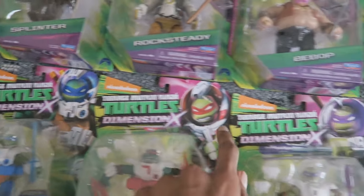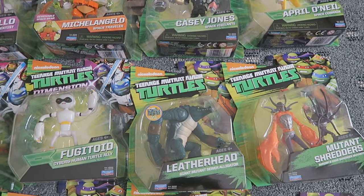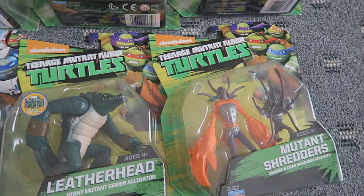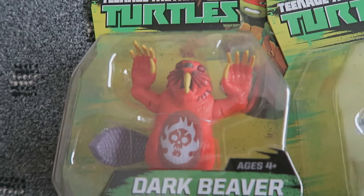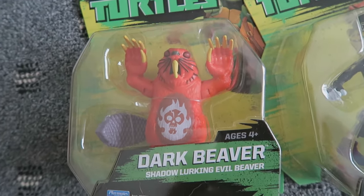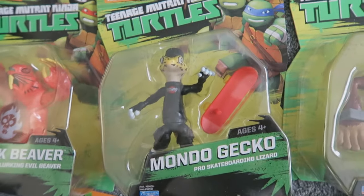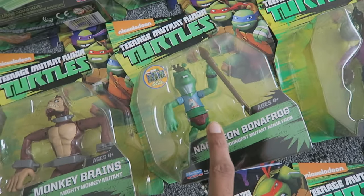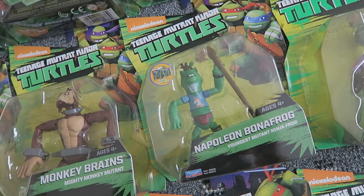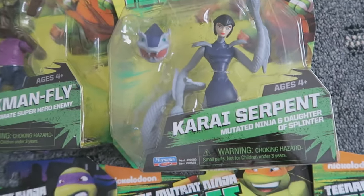Notice how all these figures have Dimension X across the top of the packaging — I'm surprised Armagon doesn't have that, since he was part of that saga. Moving on to various mutants I own: I have Leatherhead, Mutant Shredder, Dark Beaver. I know Dire Beaver is out — the purple one with a different logo — but I'll wait a few months since it's the same mold, just a different color. Also: Mondo Gecko, Monkey Brains, Napoleon Bonafrog, Stockman Fly — also known as Baxter Stockman — and Serpent Karai.